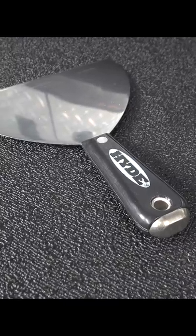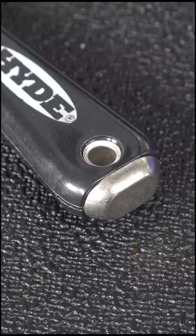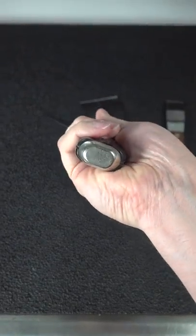You just need to look at the end of the handle. This model has a metal cap while the other one is just made of plastic. And that cap isn't just for looks — it does three different things.